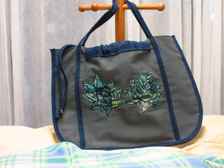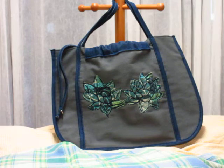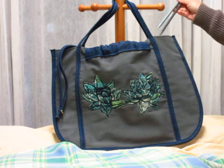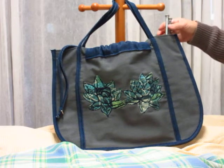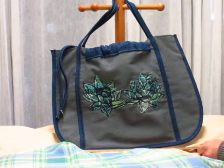Hey everybody, thank Kathy here with handsofawoman.com. I've got a bag to show you. I'm going to call it a project bag because you can carry your knitting projects around in it, and it's got an open top so your knitting needles and whatnot can poke out of there.